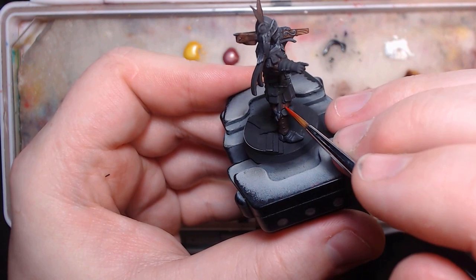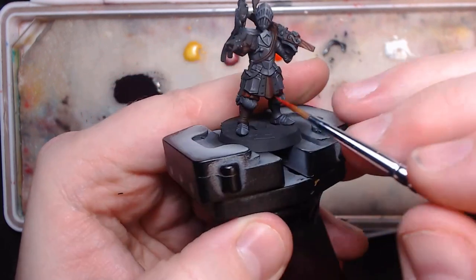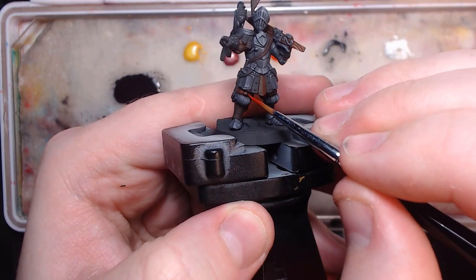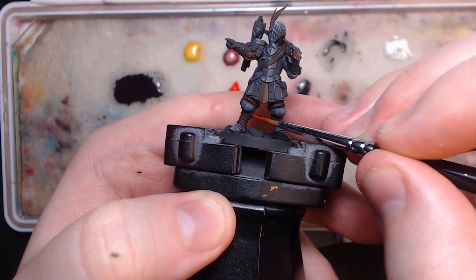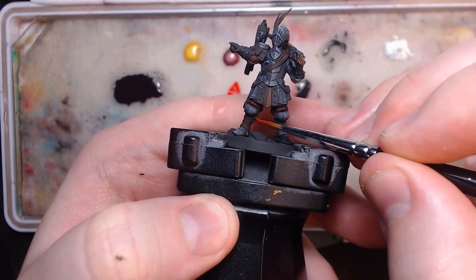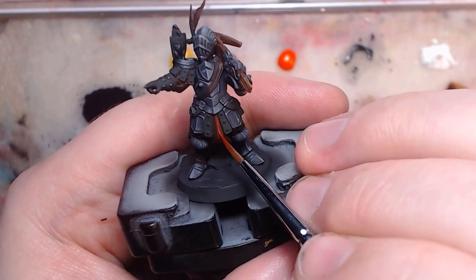When it comes to highlighting, this is where you can take two paths. Path number one is to do what I'm doing, and only highlight the inner parts of the frills with the pure red. They're quite small in area, and really won't need more than just a dark red with a light red highlight to get their point across. No need for blending, and only a few layers.